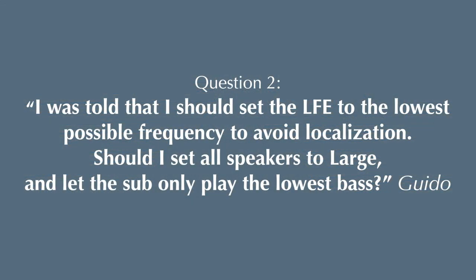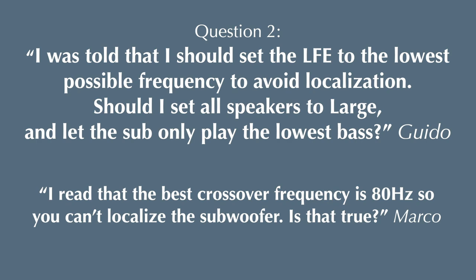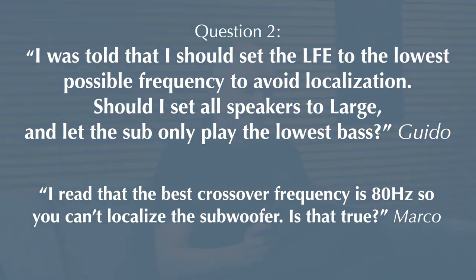Guido asked: 'I was told I should set the LFE to the lowest possible frequency to avoid localization. Should I set all speakers to large and let the sub only play the lower range?' A matching question from Marco: 'I read that the best crossover frequency is 80 Hz so you can't localize the subwoofer — is that true?' In theory it's true — you can hardly localize frequencies around 30, 40, 50 Hz. But it's really important not only to look at localization theory, but at overall performance.